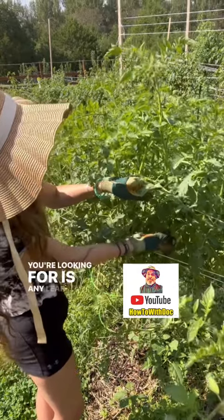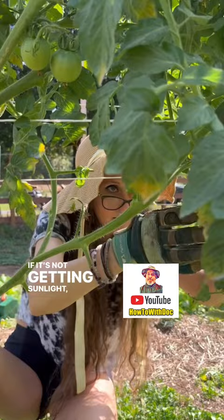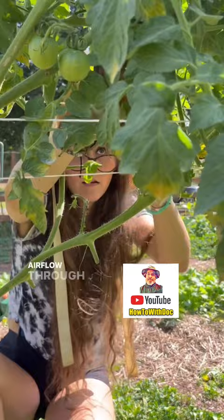What you're looking for is any leaf that has yellowing to it. You want the leaf to be able to get sunlight because the blight is carried by moisture. If it's not getting sunlight, it's not able to breathe well. If you remove that piece of the blight, it allows more airflow through your plant.